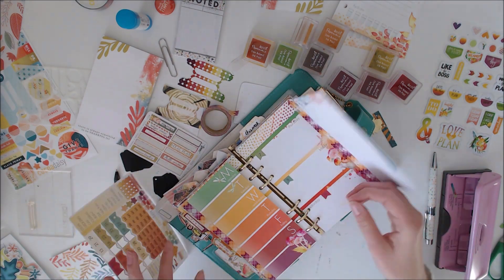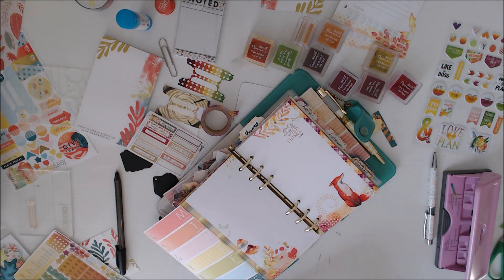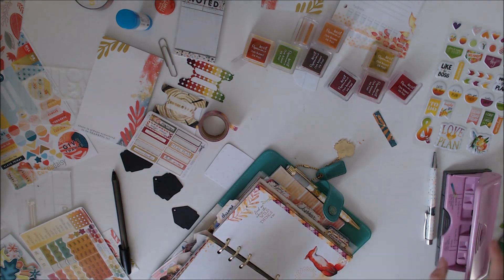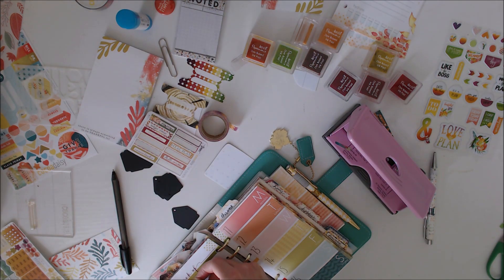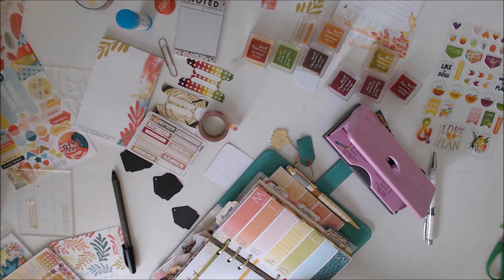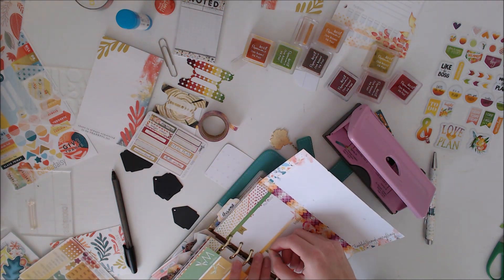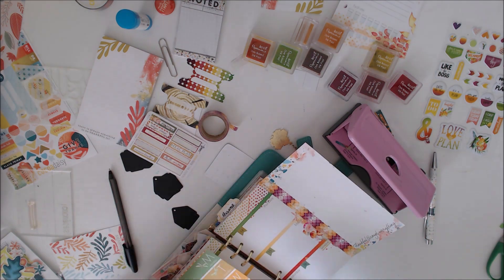I've done the same thing again and I covered that weekend bit up and made that flap page into Sunday. Sunday is the same every week — I have Sunday off — so that's where I'll do the majority of my stuff. I get a day off in the middle of the week as well, but that often changes. I know a few days before when my day off is, but Sunday is when I'll do most of my stuff.